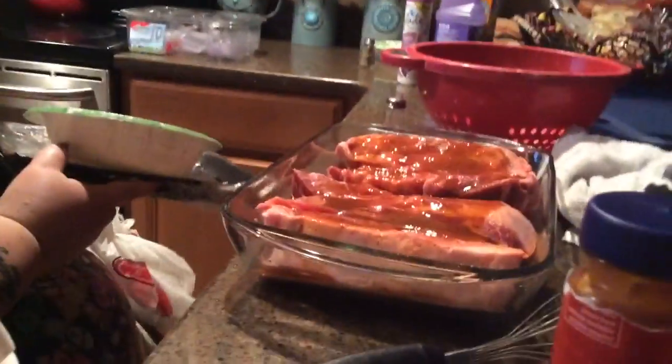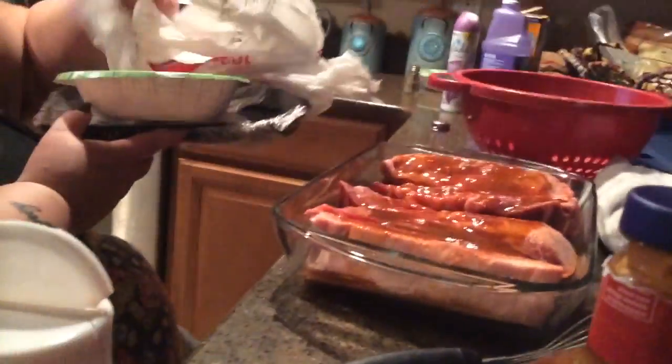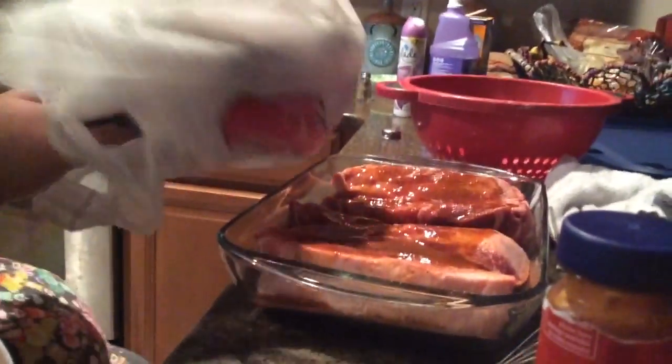That just goes in the oven. I like to cook them low and slow till the end, and then I like to cook them up. I'll probably put it in the oven at about 275 to 300 degrees — maybe 300 because I'm kind of in a hurry. Normally I'd go 275.